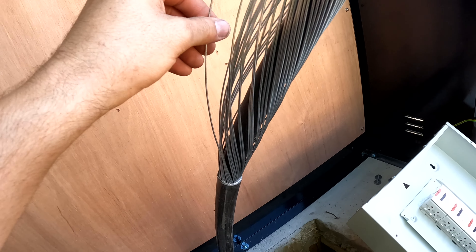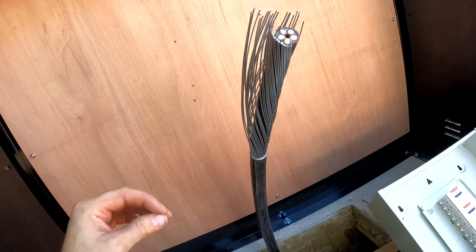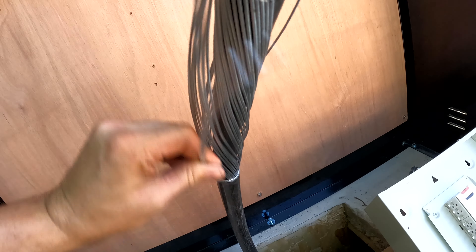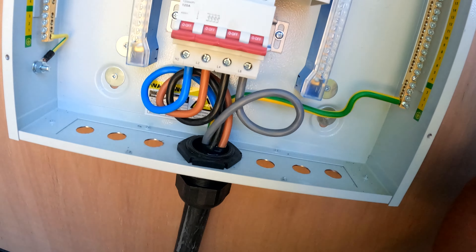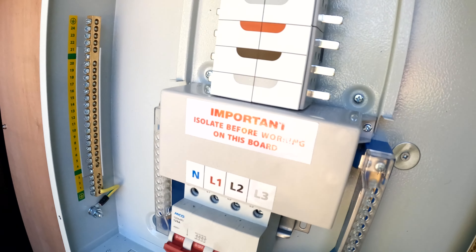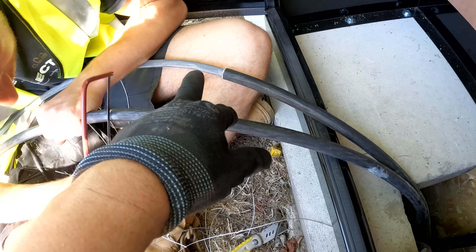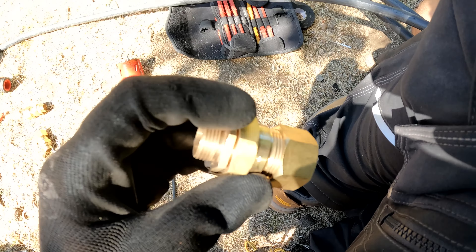We've used a five-core cable — L1, L2, L3, neutral, and earth. With these chargers there's one called the Pro that's got the brains for the whole thing — DPS: dynamic power sharing. The Pro is interlinked with the others via an armoured data cable with a screen so it doesn't pick up interference from the live cables. The Pro can tell the Leet units what to do — they're like the dummy ones or slaves, taking instructions from the Pro.